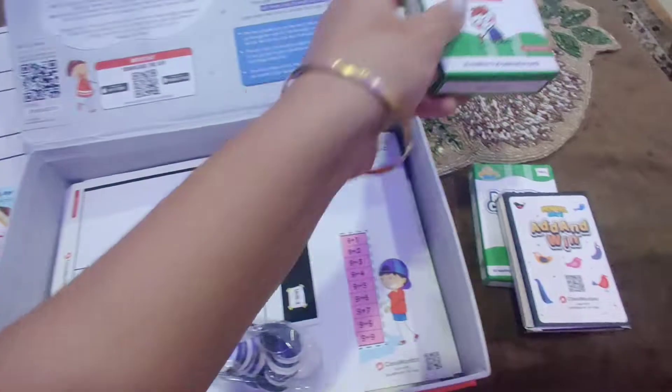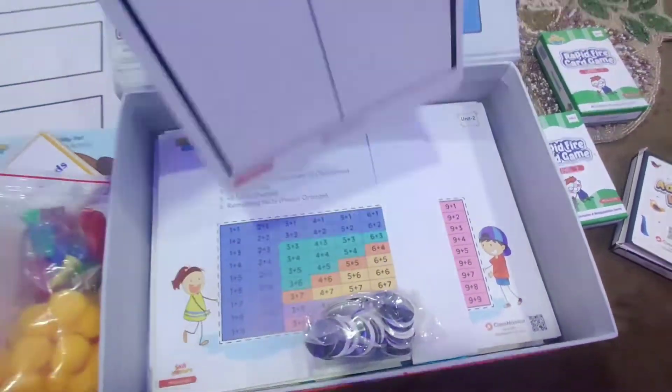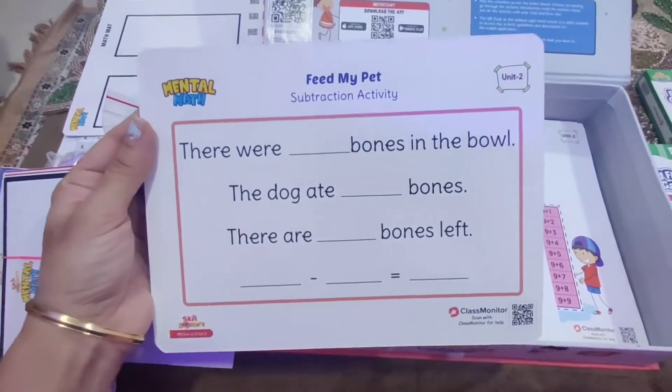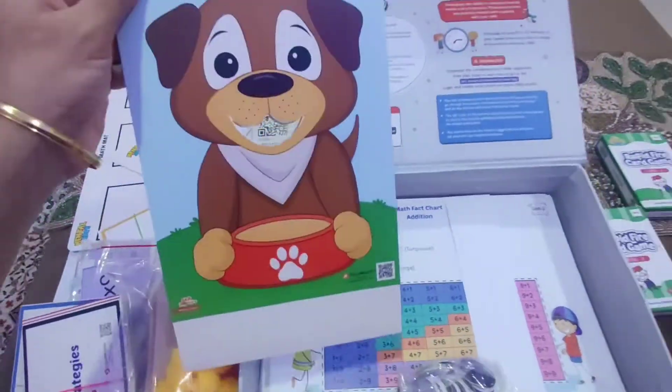This is the Rapid Fire game Level 1, and this is the Rapid Fire game Unit 2 Level 2. This is the scorecard for the players that would play, and this is the activity card for the subtraction activity for the Feed My Pet activity which was shown to you earlier.